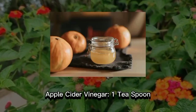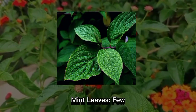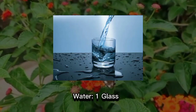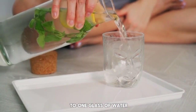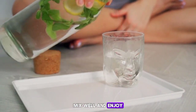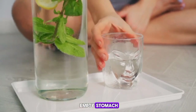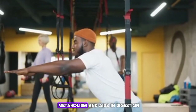Apple cider vinegar — one teaspoon; chia seeds — one tablespoon; mint leaves — a few; ginger juice — one tablespoon; and water — one glass. Add all these ingredients to one glass of water, mix well, and enjoy. It's best to consume this drink on an empty stomach or as a mid-morning snack to help boost your metabolism and aid in digestion.